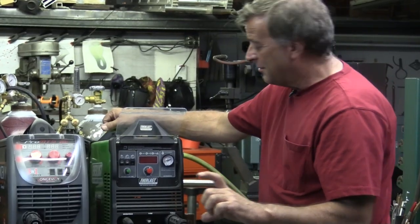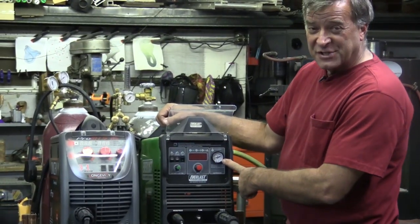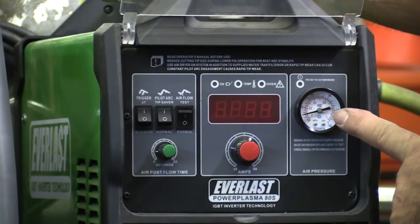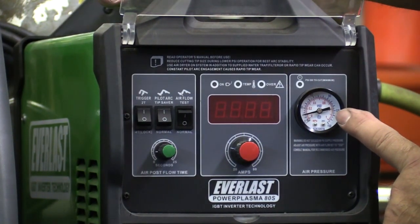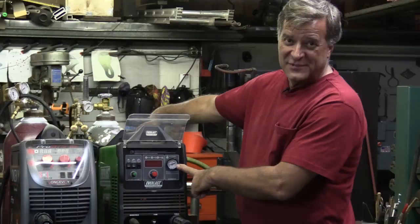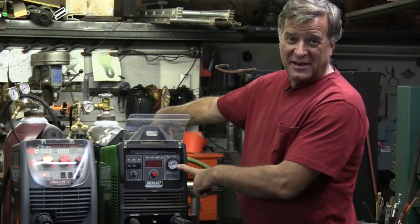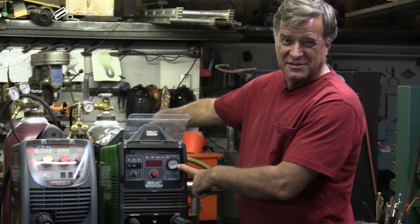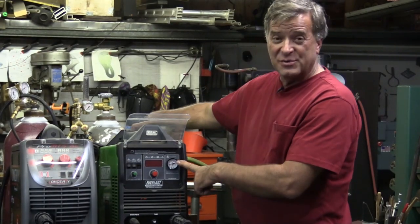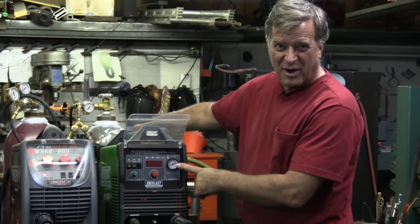Whoa, it's like holding a lightning bolt. And right here on the front of it, you see this pressure gauge, and you see it's pretty darn low — down there about 15 PSI. So somebody, that would be me, bumped the pressure regulator back here and changed the setting on it. So I'm going to dial it up to about 65 PSI, which is about where I want it.